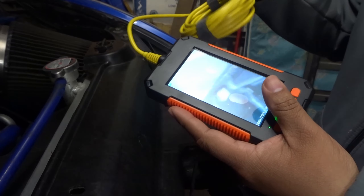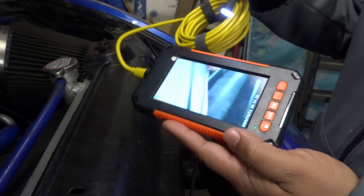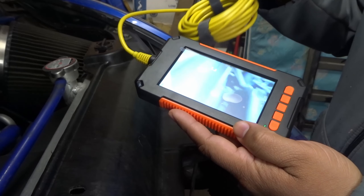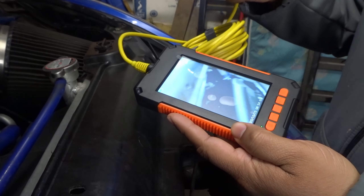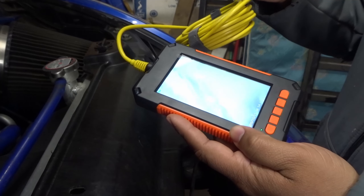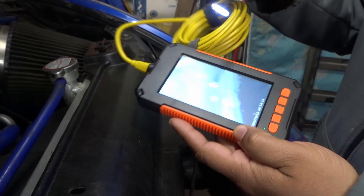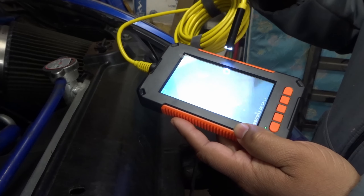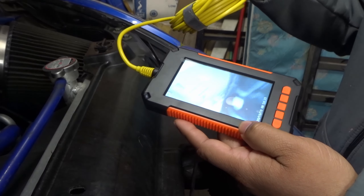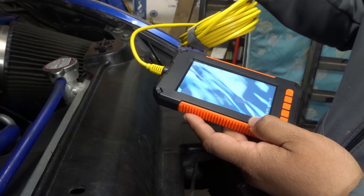One thing I mentioned briefly is that it has memory so you can actually record videos. It doesn't have a microphone, at least from what I can tell — that doesn't bother me. Once I'm recording with the endoscope I'll cut that footage into this video and use the audio from my main camera so you guys can see what I'm looking at and I can describe everything I'm seeing.